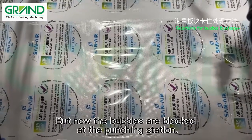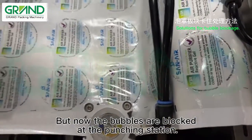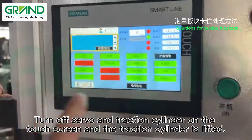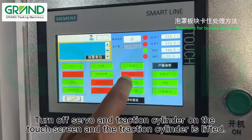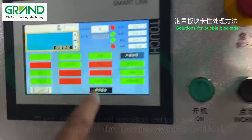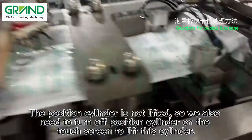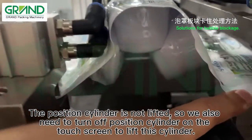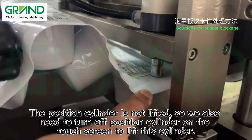Now the bubbles are blocked at the punching center. Turn off servo and traction cylinder on the touch screen and the traction cylinder is lifted. The position cylinder is not lifted, so we also need to turn off the position cylinder on the touch screen to lift this cylinder.